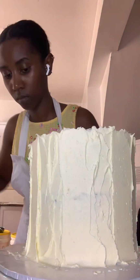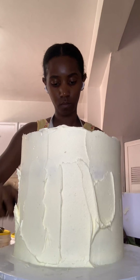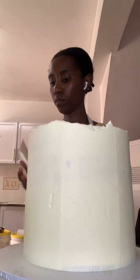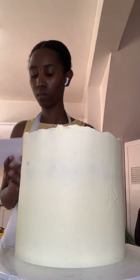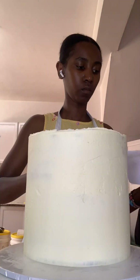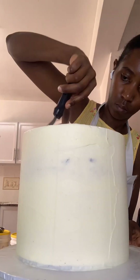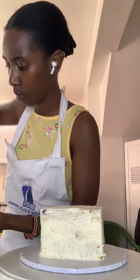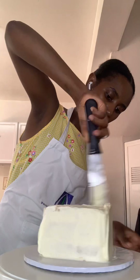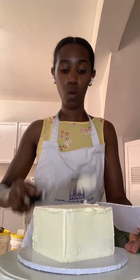I remember I was talking to my cousin — she was on her way to pick up the cake — and I lied to her that it was almost done. I honestly didn't think she'd keep time, but she did, so I was working really, really quickly. Luckily, the most time-consuming parts for me are the layering and crumb coat, so the rest was a little easier.